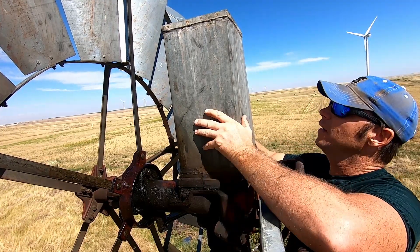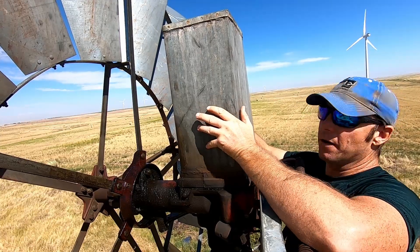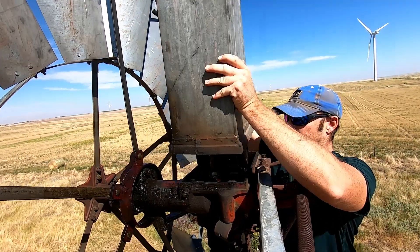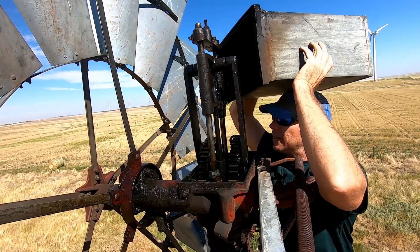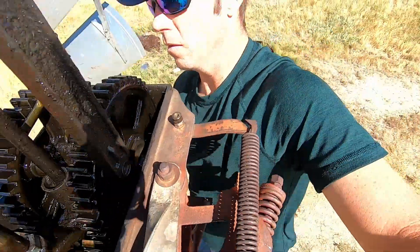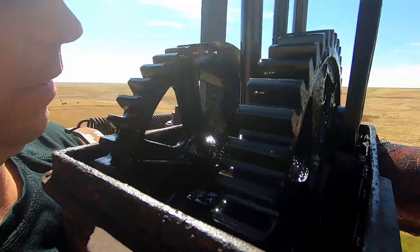I don't know if you saw the last video of me putting some oil, checking the oil on a windmill — that was actually this windmill, and that was last year. There we go. Oil is still okay.